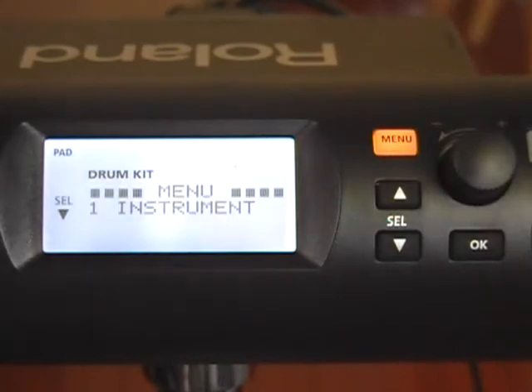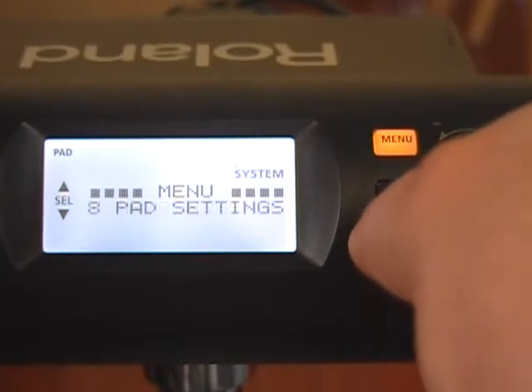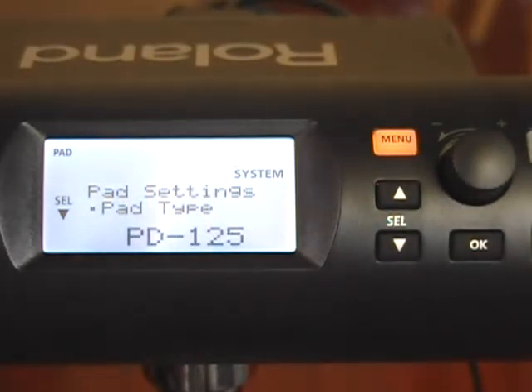Let's go ahead and take a look at those settings. To get to that area, we're going to press the menu button, go to select down to number eight — which is pad settings — and hit OK. It's going to tell me my trigger type. I'm using a 12-inch snare drum, so you'll see it's set up for the PD-125, and I do get both the head and the rim with that setting. If you're using the 10-inch, which comes standard on the E-Jam or the E-Gig, you're going to want to use trigger type PD-105.